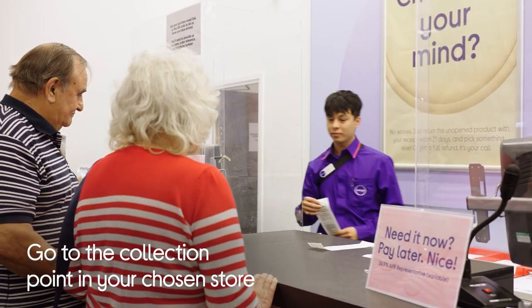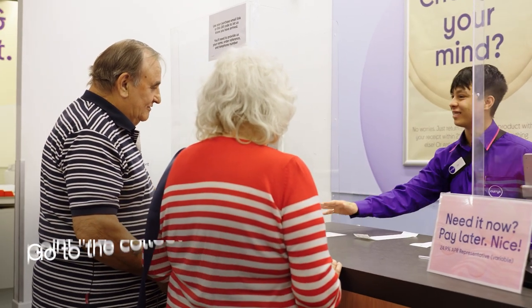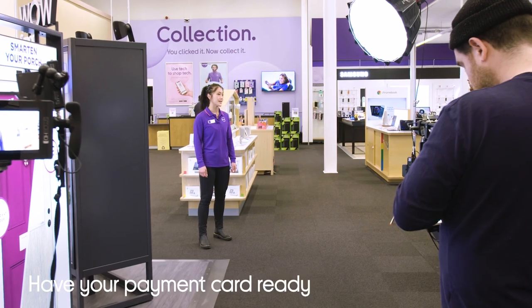Once you receive confirmation that it's ready to be collected, head to the store and go to the collection point. You'll need to bring your payment card as ID, then one of our team will bring your order to you.